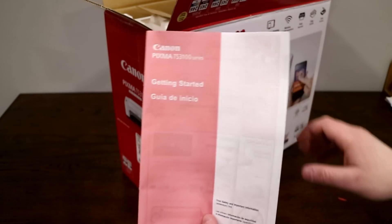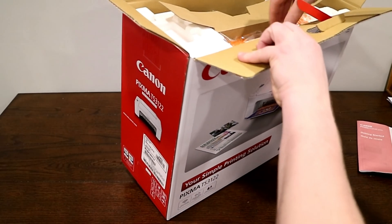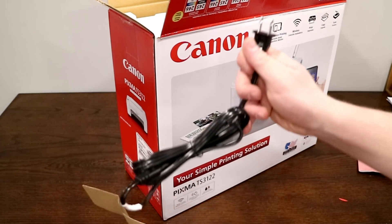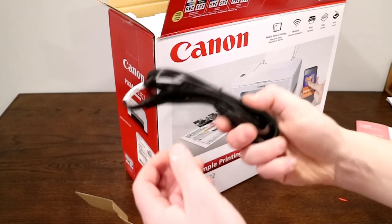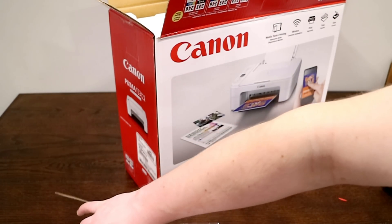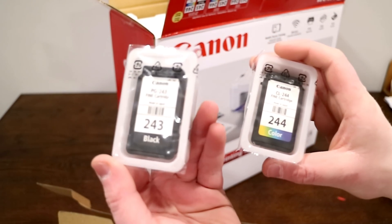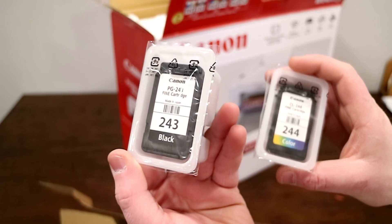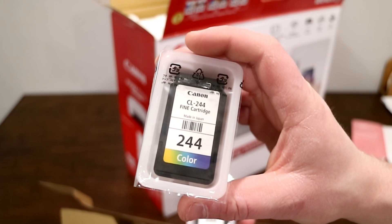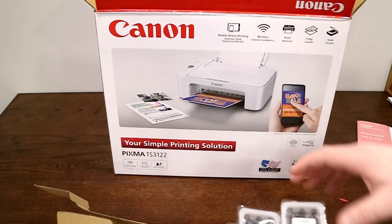Inside, the first thing you're going to get is your owner's manual, which is going to show us how to get started. Next you'll get a power adapter cord for the printer, and then you're going to get the printer ink cartridges. You'll see it's size 243 for the black and 244 for the color ink, and those are going to come inside of this.